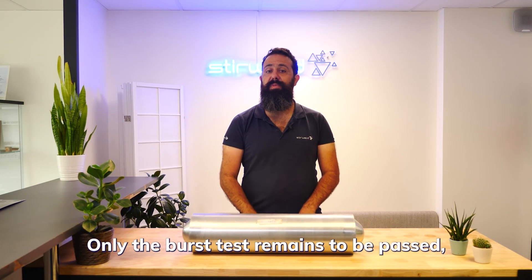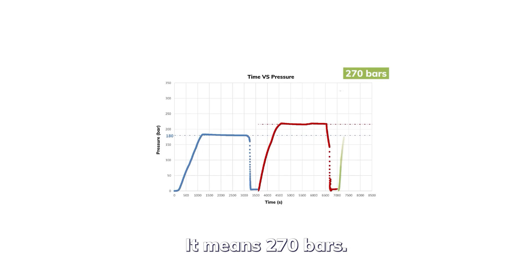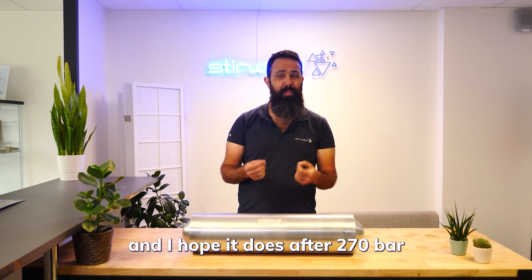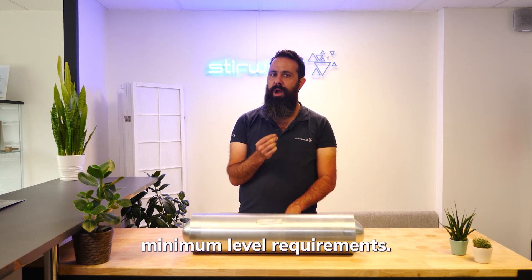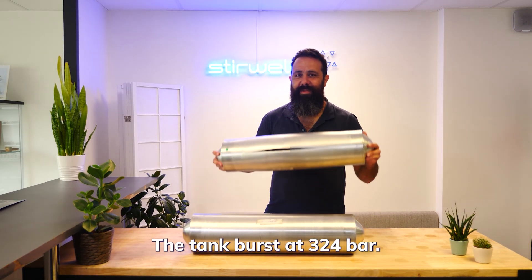Only the burst test remains to be passed. With a coefficient of 1.5, the minimum requirement is 270 bars. We are going to pressurize the tank until it bursts — and we hope it does so after the 270 bars minimum level requirement. Finally, the tank burst at 324 bars!